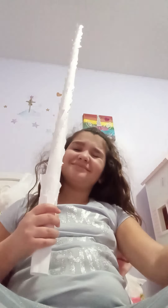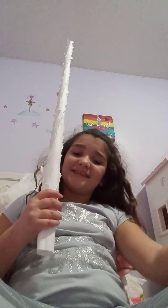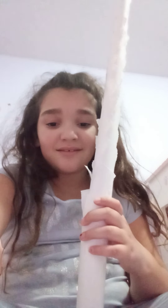Hey guys, we're back. This is part two of my paper tree. Kinda tall. Hey guys, how are you doing today?